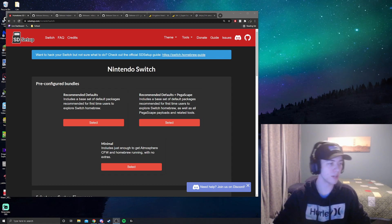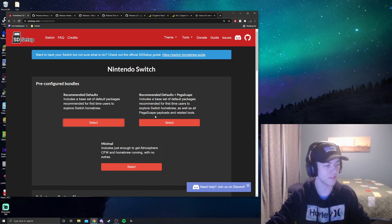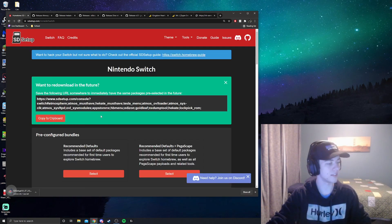The first thing we're going to download is from sdsetup.com. We're just going to select the recommended defaults that the app suggests, scroll all the way down, and download the zip file for SD setup.